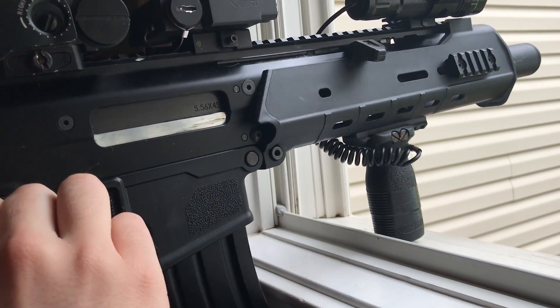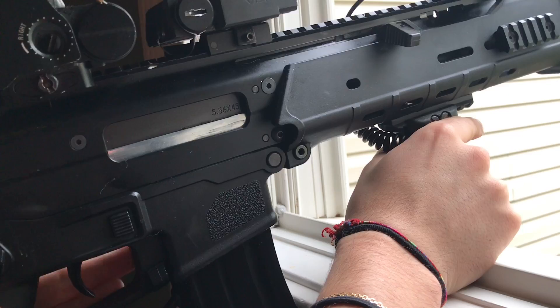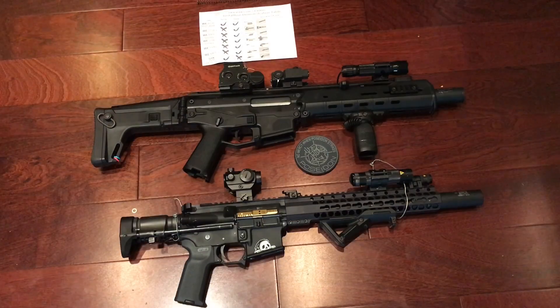Upon firing the first shot through the MSK you can immediately tell the difference the super recoil spring is making compared to the stock one. This was one of the best and cheapest upgrades you can get for your gas blowback rifle — very cheap, very simple, and very effective. You get that instant recoil and the bolt cycles a lot faster. Thank you again Poseidon for sending me these parts. If you like any of these guns or want to see gameplay, check out my channel — I'm probably going to be filming today with the MSK, so if you're interested definitely subscribe and stay tuned.